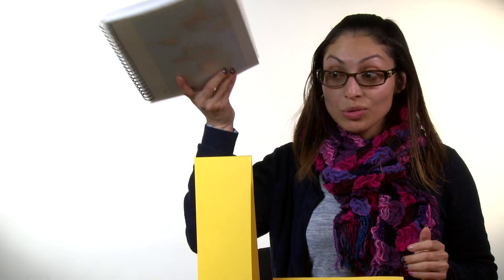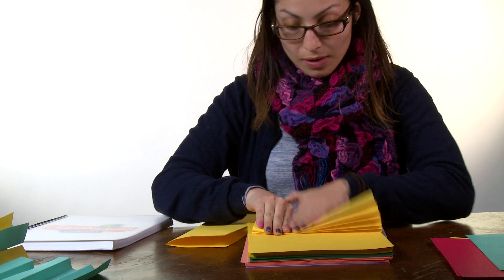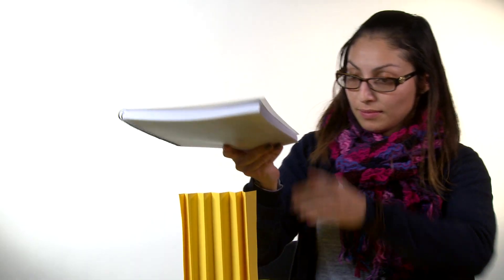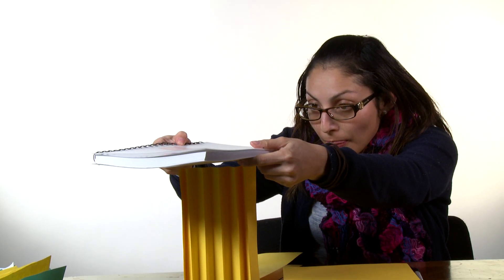Folding the paper makes it stronger. One fold, however, won't support this book — see, the paper collapses. But if you have multiple folds, like this fan, see? The reason why the folded paper can support the book is because the weight is spread out over layers of paper.